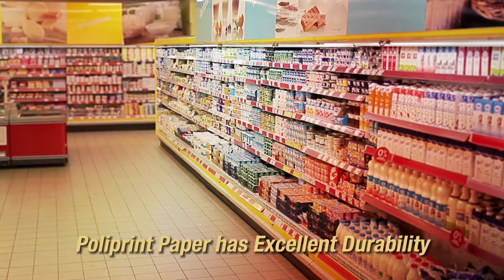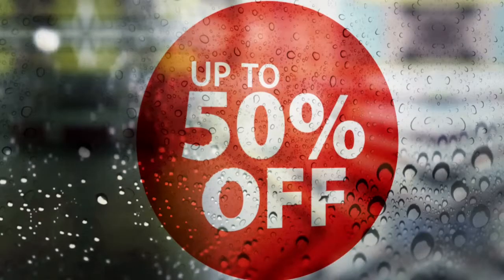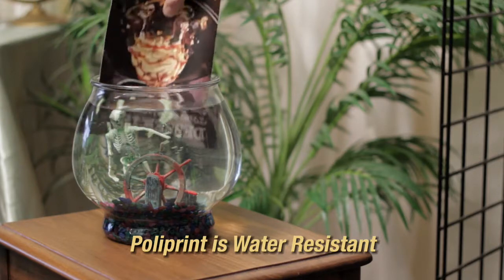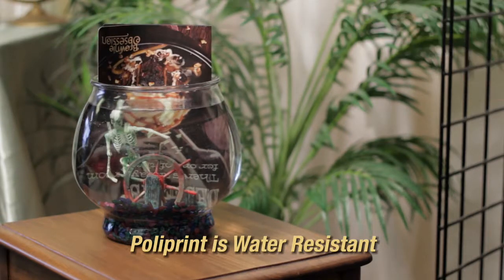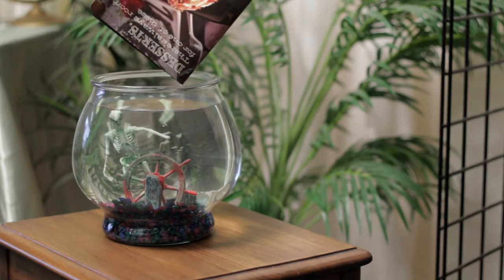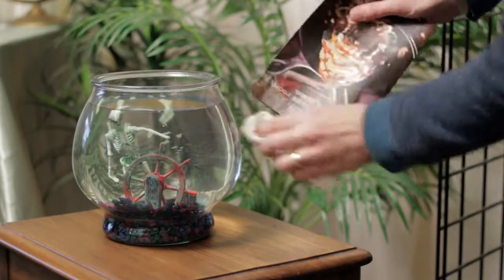While Polyprint prints like paper, its unique physical properties outperform paper. Because it doesn't tear, you can use it for demanding indoor or outdoor applications such as banners. Regardless of which Polyprint film you use, our synthetic papers withstand the degrading effects of sunlight, rain, or grease without a laminate or special clear coats. This feature eliminates the cost of extra materials and labor.